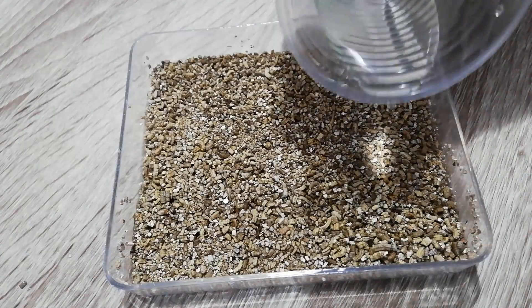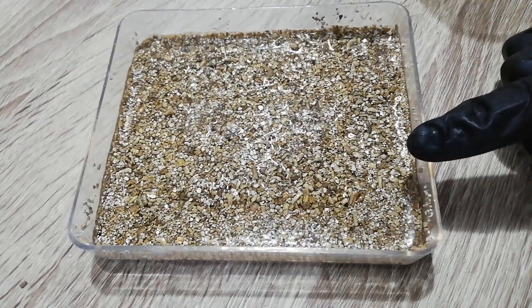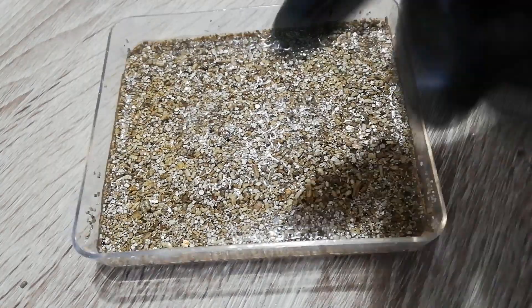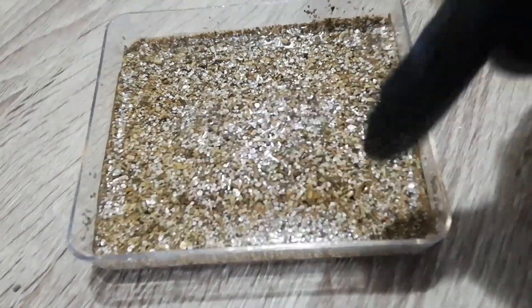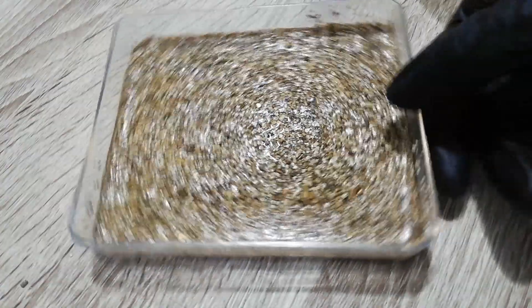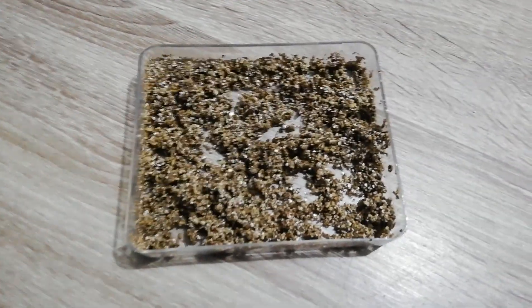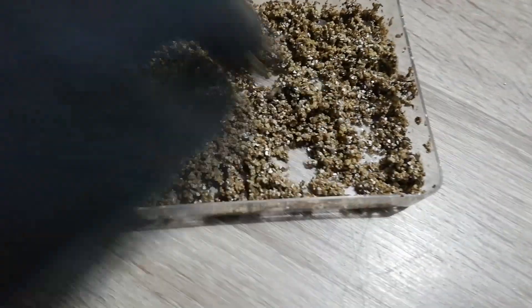It absorbs the water pretty fast. If I actually decide to make the burst with this, I will need to sift it out to use only big particles because there are a lot of small particles. It's like sawdust but not sawdust, and smells like plaster mixed with water. I will leave this outside so we can see if it actually dries or not.